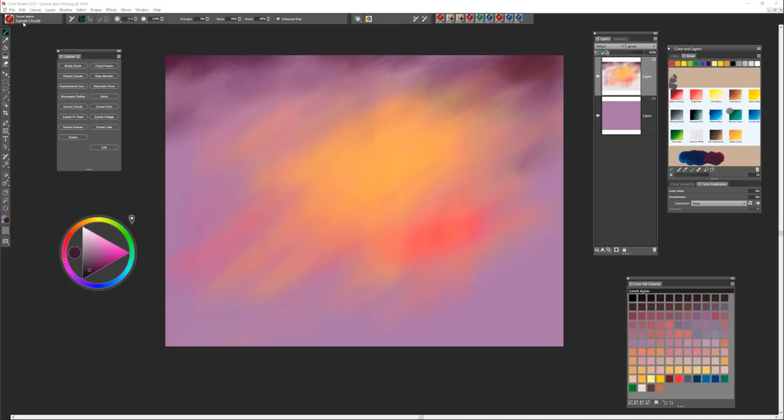The next brush we're going to use is called sunset clouds, and this is the brush we're going to use to develop our clouds. For the sake of time I'm going to do this relatively quickly, but towards the end of your painting you're going to want to take some time to really refine your clouds. I think that's one of my favorite parts of a landscape painting — really working on the clouds to create lots of dimension and form. We'll set that brush to default and make sure the reset setting is up to about 70 percent, which is a good start.